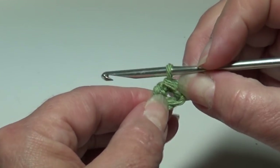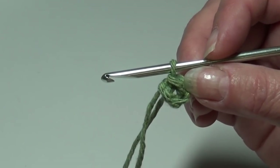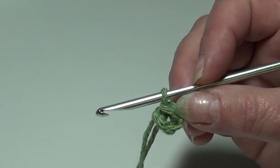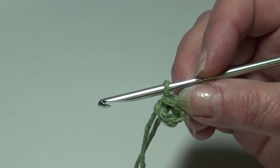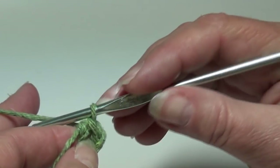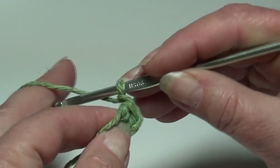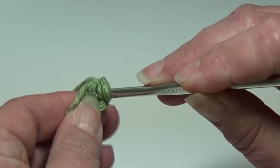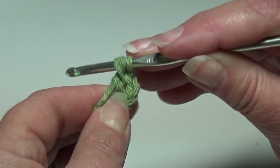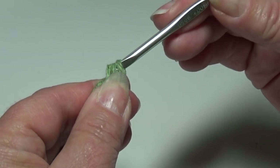Pull this apart a little bit — we're going to work all of our stitches in that tiny hole in the center of our ring. To work round one, we're going to work a bobble stitch and a chain two, seven times in our ring. The first bobble stitch will be a little different because we chain one for the first half of that stitch. So chain one, yarn over the hook, insert it into the center of that ring, yarn over the hook, pull it back through. You have three loops on your hook. Pull that hook up just a little, yarn over the hook, and pull it through all three loops. That is your first bobble stitch.